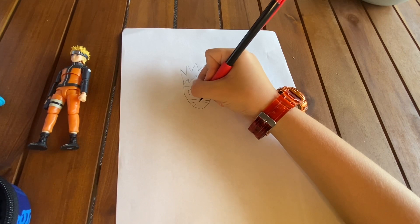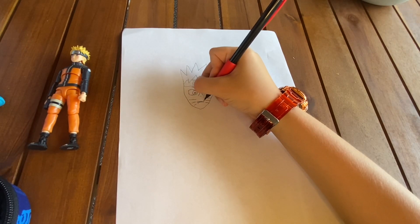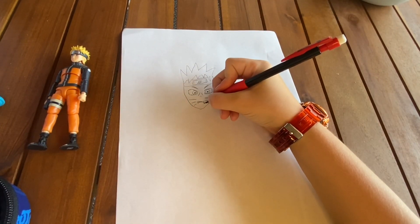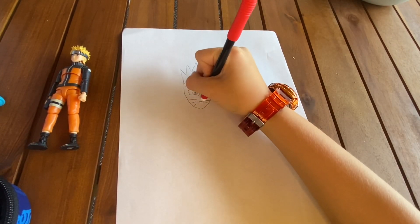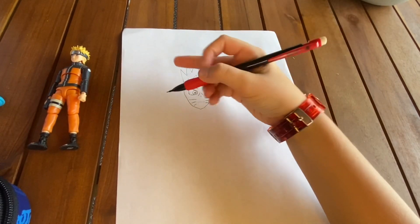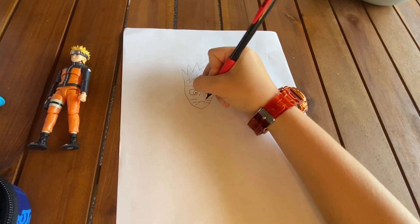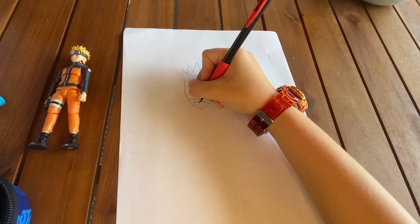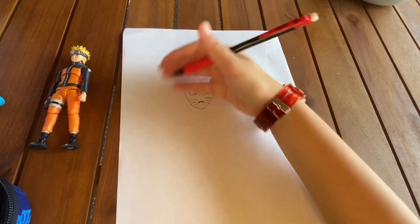Now the mouth. Do that, then we lightly erase those — so there's the mouth. Now we do the little points here and thicken out that little lip. There we go, there's the mouth.